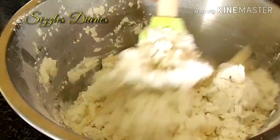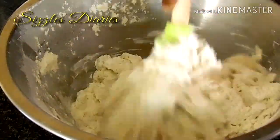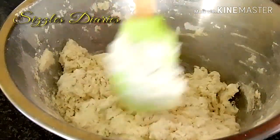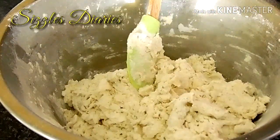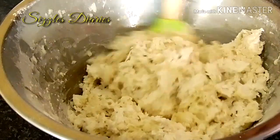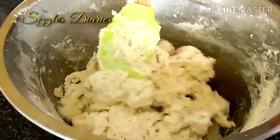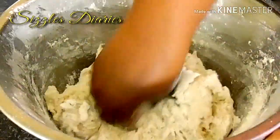If you would like your dough to proof really well, you can add a quarter of a cup of omaere. Omaere is basically a term used for cultured milk in the Oshi-Herero language, which is one of the local vernacular dialects spoken in Namibia.